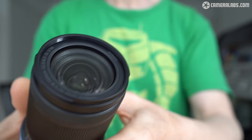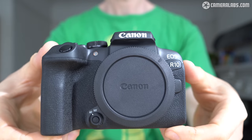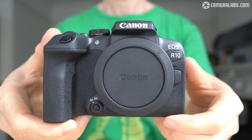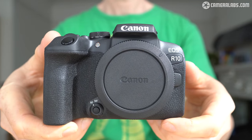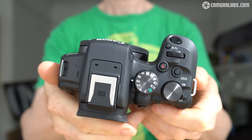There's no RF-S roadmap as yet. In your hands, the R10 feels light but sturdy, although as a more affordable model, don't expect the weather sealing of the R7. Weighing 424 grams with battery, and only 560 grams when fitted with the RF-S 18-45 kit zoom, it never feels a burden to carry around.